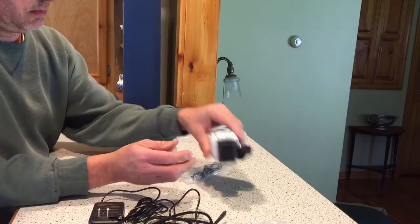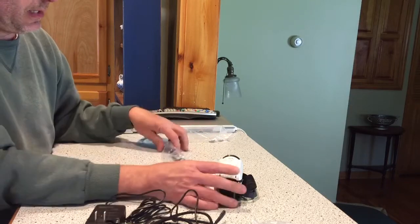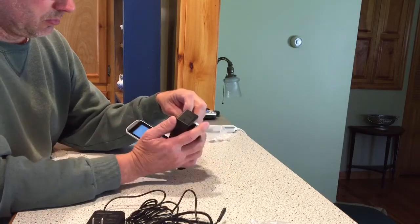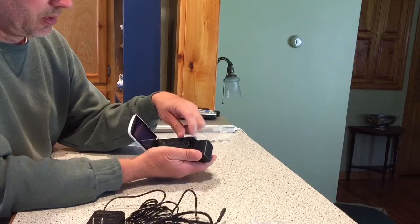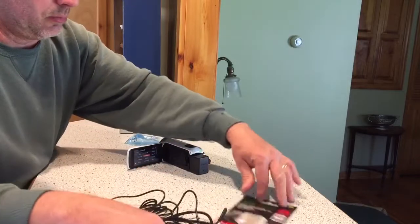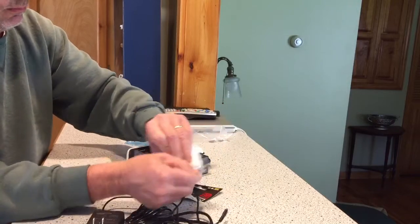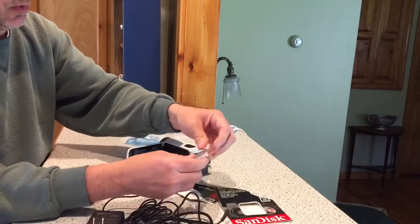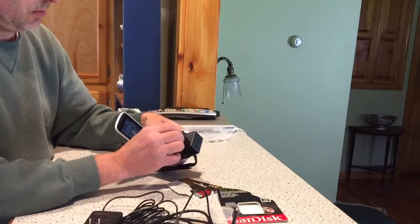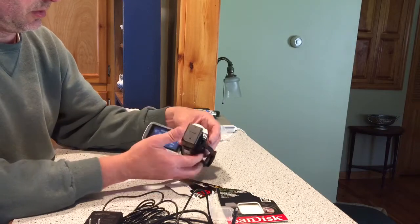Put the battery on. The USB cable you may or may not use, depending on how you want to do this. Many laptops have an SD card slot. Batteries are already up and rolling. So you can just take your SD card out. I'm going to go ahead and put the SD card in there. SD card's in.